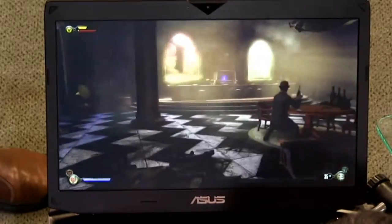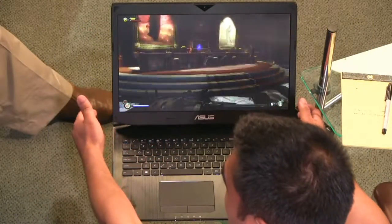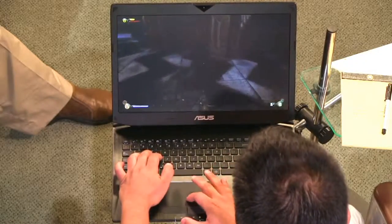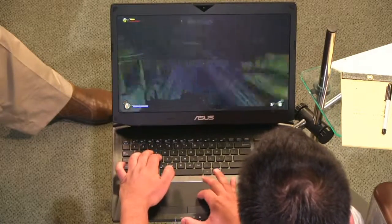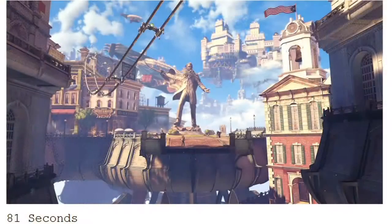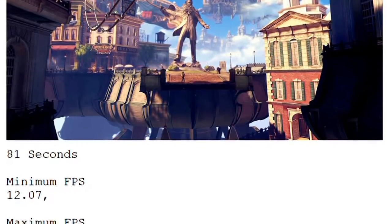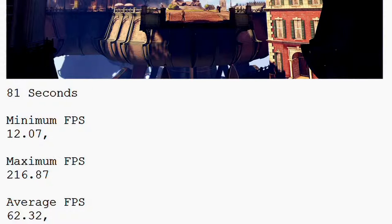How hot does it get? How fast do the fans blow? It gets pretty hot down there — it's about to take off. You have basically the blowers where they typically are located. I did a benchmark — Bioshock has its own benchmarks you can run. It runs at about 62 frames per second on average, which is more than enough. And at the max it runs at 216. So it's really, really good.